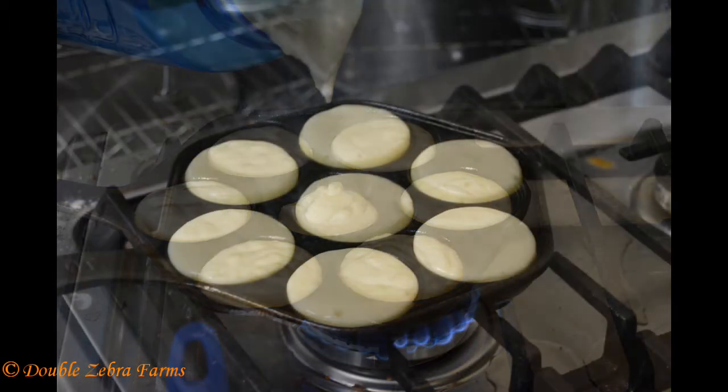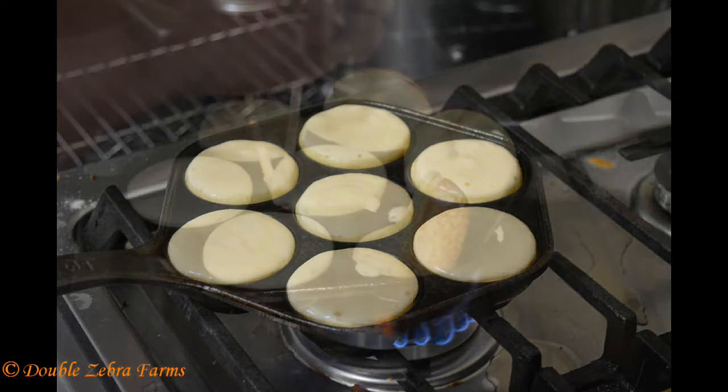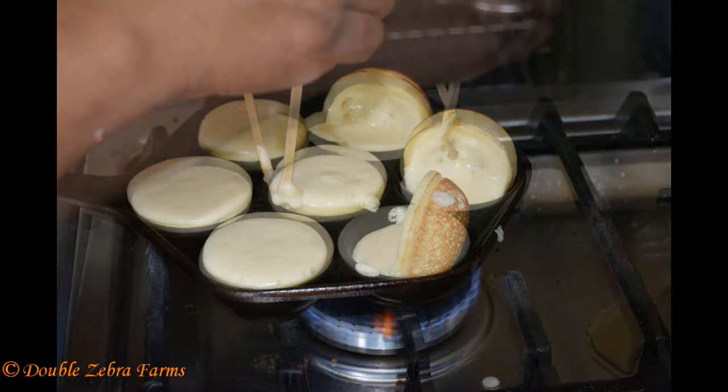I used chopsticks to turn these, and originally when I was doing them, I was trying to pick up the batter from the backside — you flip pancakes from the backside, right — and it was incredibly messy and hard to do. So when you're doing this, don't start picking them up from the outside.